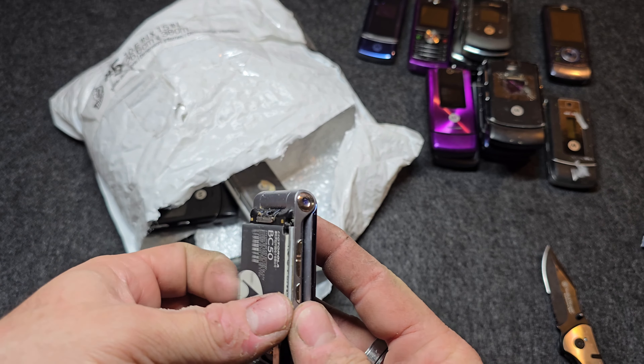Next is a Motorola W230 with a busted LCD but it does have a battery. No SIM card, no SD card — I almost thought it was dual SIM for a second but it has an SD card slot. It's in a purple color that kind of matches the W755 over there.